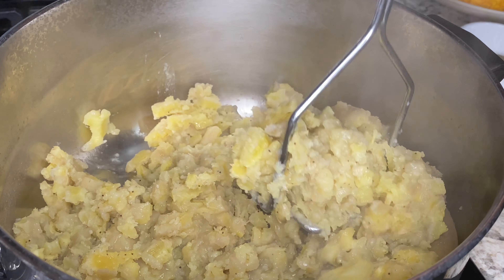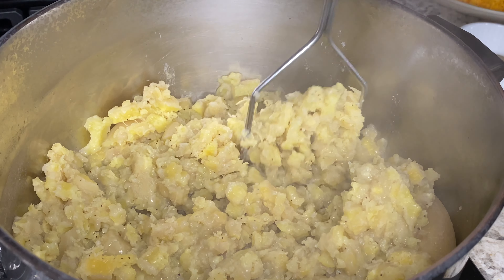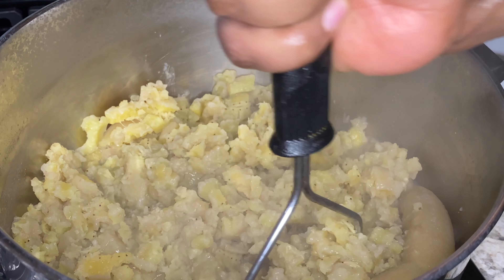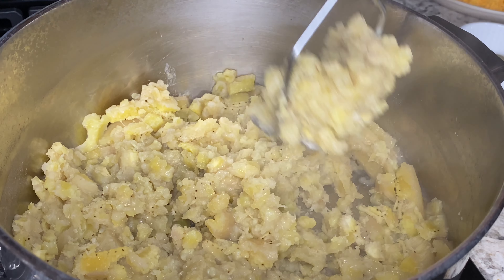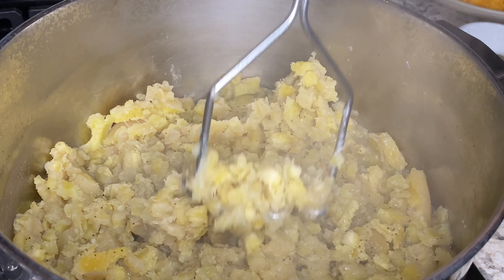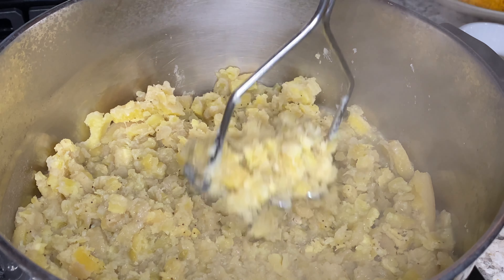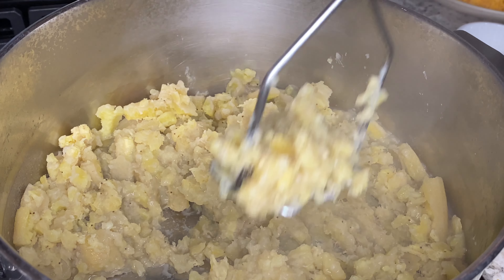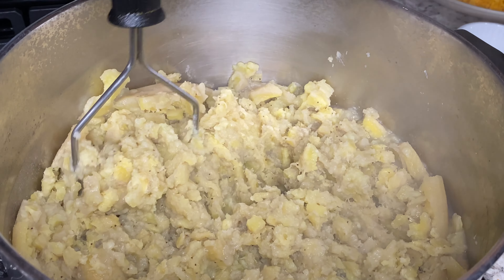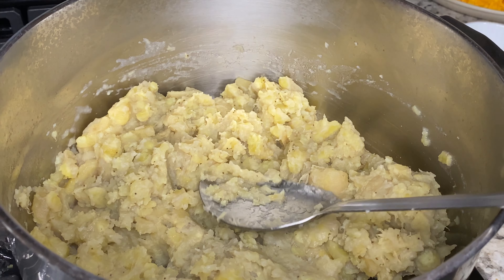Welcome back to my channel. Tonight I'll be showing you how I make my green fig pie. Green fig, green banana, fig — as we say in Grenada, it's all the same thing. Here are my ingredients: green bananas, water, grated cheddar cheese, salt and pepper, butter, onion, nutmeg, flour, breadcrumbs — which are optional, I'm using panko here — parsley, and some evaporated milk.